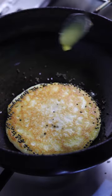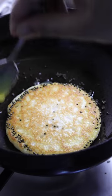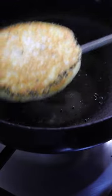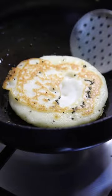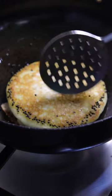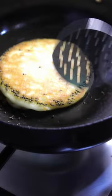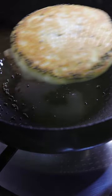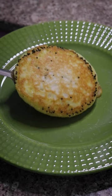Adding some more ghee is a bit of extra love — you can avoid it if you wish. And that's about it, your dodak is ready! I'm just flipping here to show you the texture on the other side, but you don't need to do all these gymnastics in the morning. It is done — you can dish it out and have it straight away.